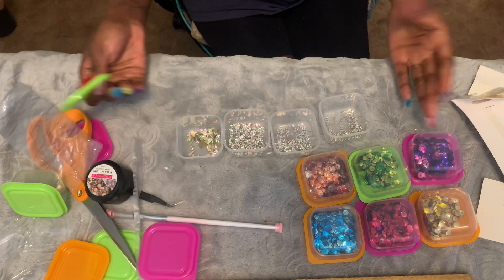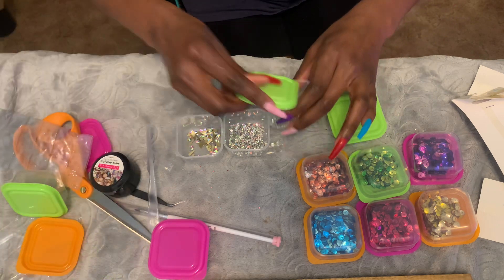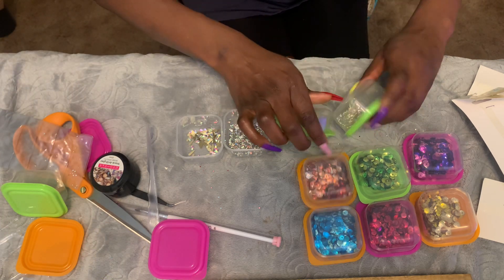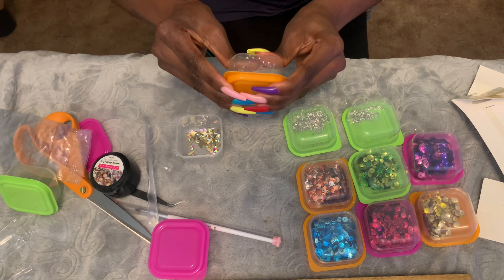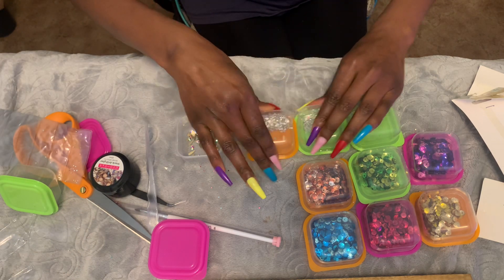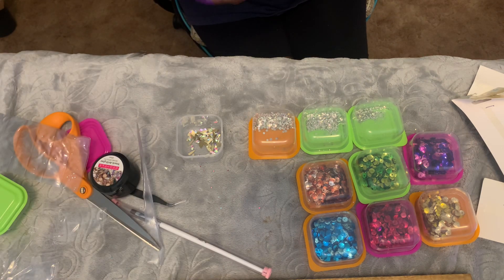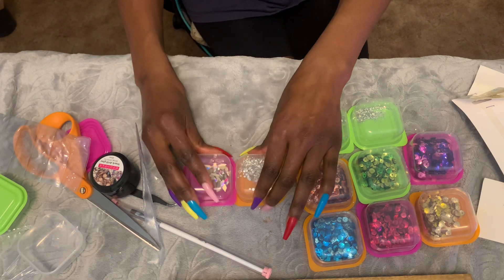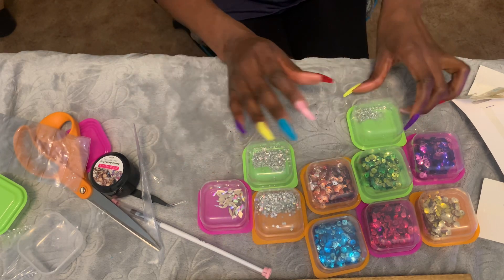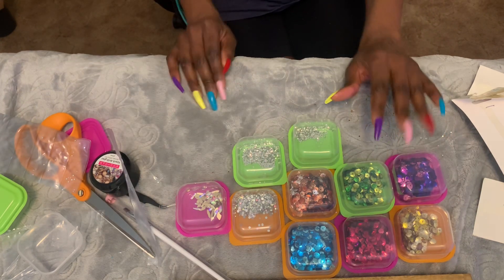Look at how amazing the Crafter Square storage containers are for all of your craft supplies. This is so Craft Square approved, guys! Get out to the Crafter Square and get yourself some of these amazing four-for-a-dollar containers for all of your craft beads, jewels, and all of your little bitty craft supplies. Love you guys!